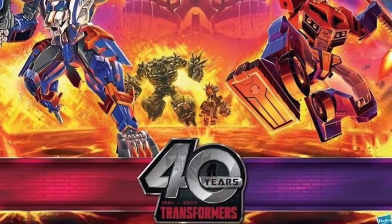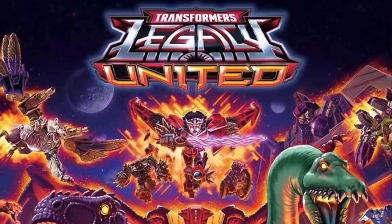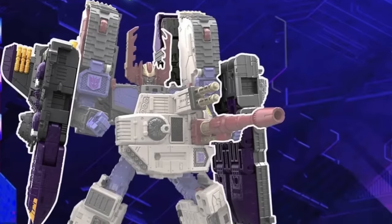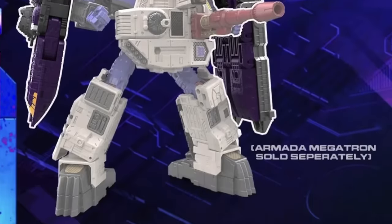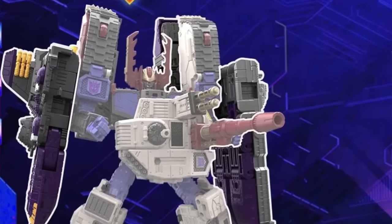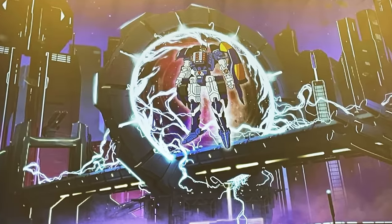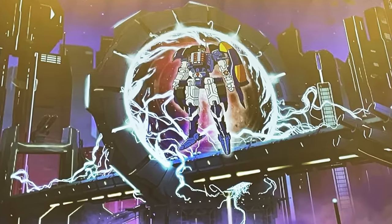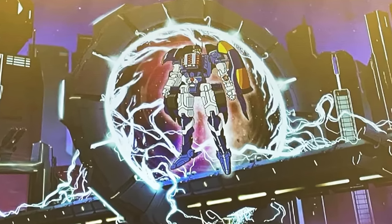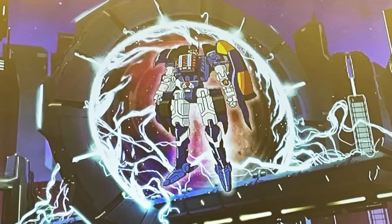Now into some pipeline reveals — Hasbro gave us teases for the next wave of Transformers Legacy United. The first figure is a Robots in Disguise Universe Sideburn. The writing has been on the wall for this guy for a long time — ever since the Cyberverse Shadow Striker, that mold was clearly made for Sideburn. So it's going to be a repaint with a brand new head sculpt. I'm still looking forward to it and it will be a great companion piece to stack up against the upcoming HasLab.